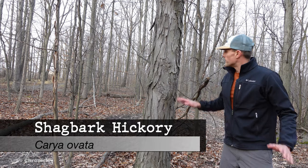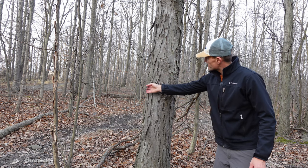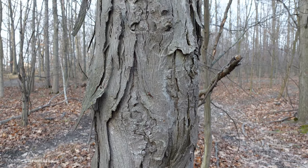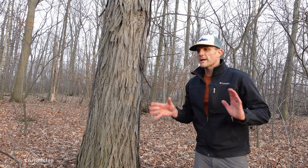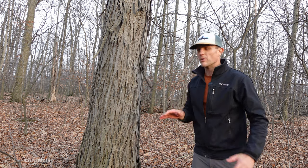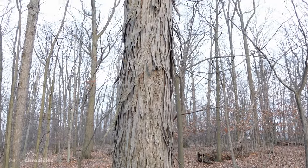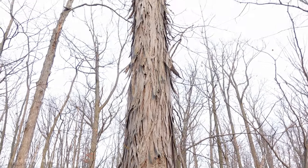This is a great example of one of my favorite trees — the shagbark hickory. You can see its bark is super shaggy and can be just peeled off all the way up to the top. It's a really distinctive tree in the winter. Here's a more mature shagbark hickory — you can see how shaggy the bark is, just kind of peeling off, shaggy all the way up to the top.